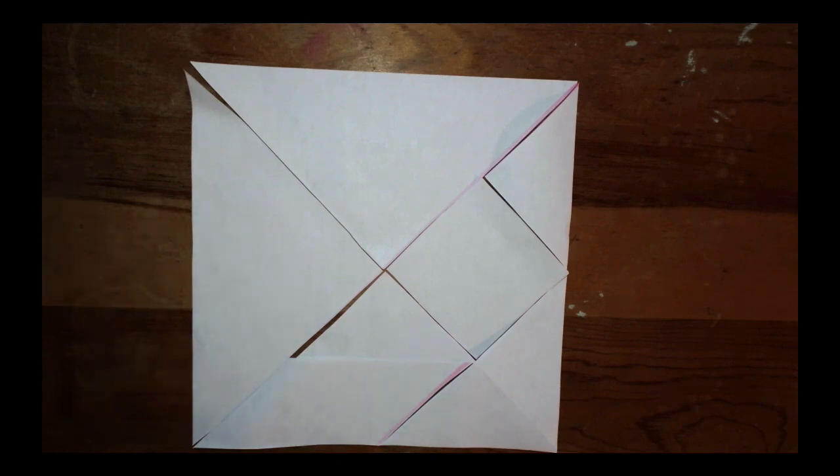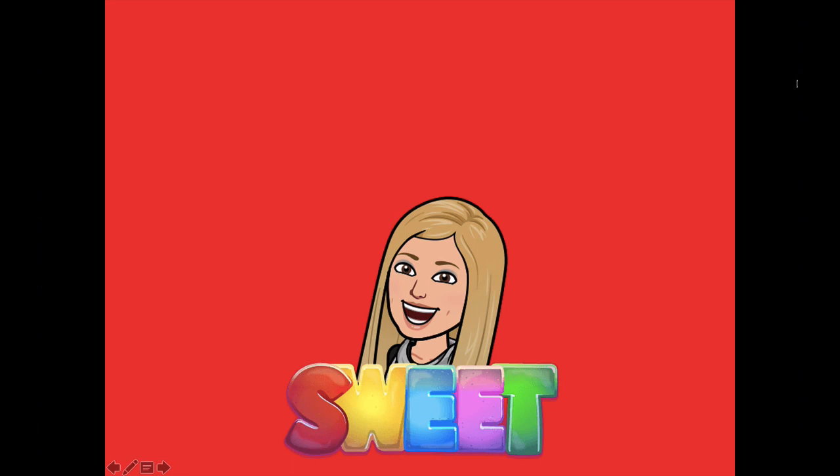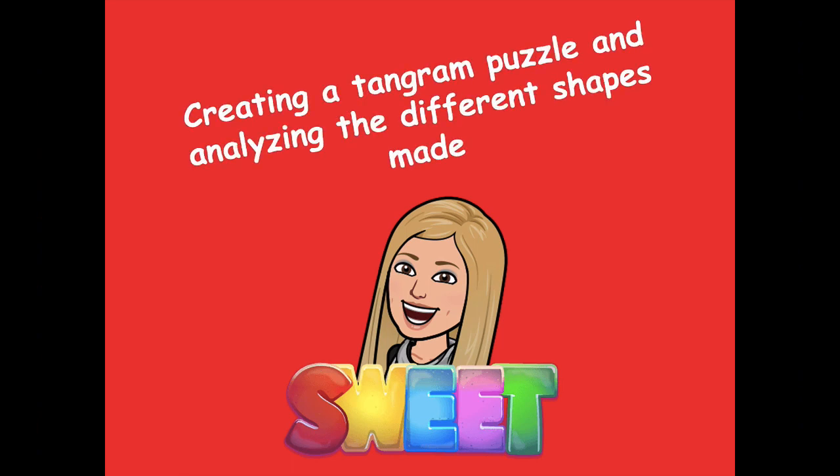So decomposing is where we took the pieces and cut them apart into smaller pieces, and recomposing is bringing them back together into one large shape. These seven pieces that form this large square are called a tangram. You can make many different shapes with tangrams — if you want to challenge yourself and have extra time, look online for different shapes or animals you can make with these tangram pieces. You did an awesome job creating a tangram puzzle and analyzing the different shapes. Head back to the module for your independent practice. If you have any questions, please let me know. Have a great rest of your day — bye friends!